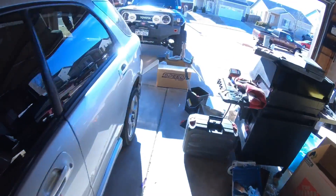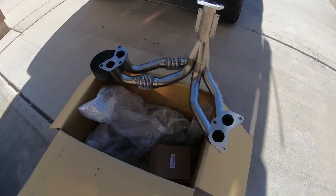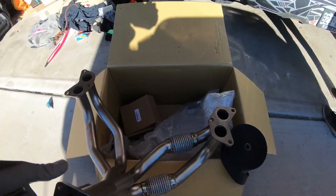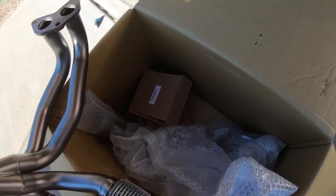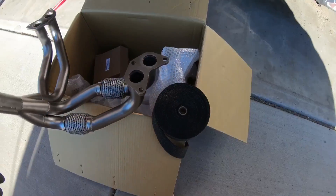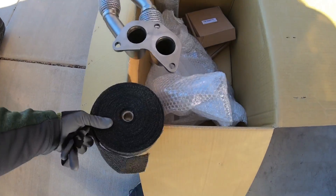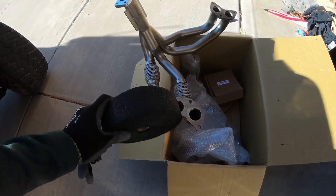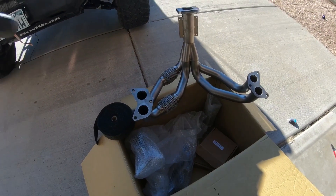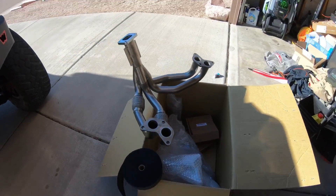First off, what I'm going to be doing is we're going to start with wrapping the headers and the other pipes. So stay tuned for that and we're going to go ahead and get started. We're going to wrap the headers themselves, the downpipe, and this other pipe over here as well. Now the wrap that came with the kit — there wasn't very much of it. So I had this sitting around: some black fiberglass heat wrap. We're going to use that. I was going to use it on the FJ, but I'll just buy some more. So we're going to wrap everything black and then get on to the next parts of the install.